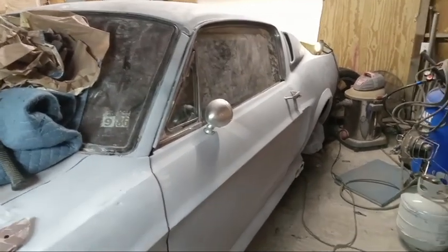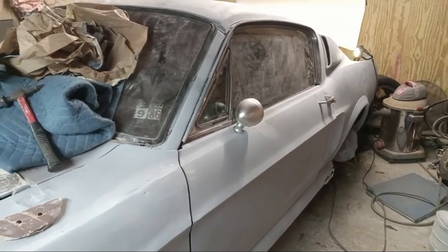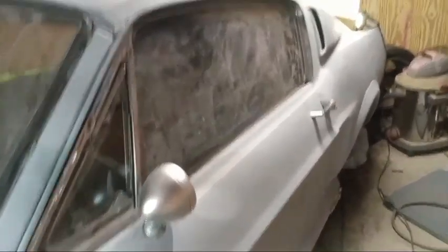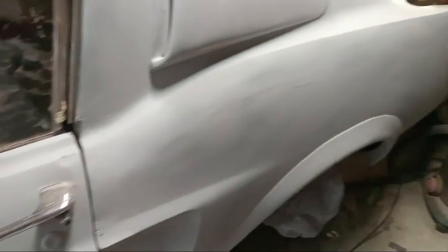Hello YouTube, we're back for part three on our road to Power Tour with our fake snake 1967-ish Shelby tribute car. As you can tell, this side has been primered, so the majority of the car is primered now. There's still a lot of bodywork to go and the shop is still a mess, but at least we got something we can start with — it's all uniform now.